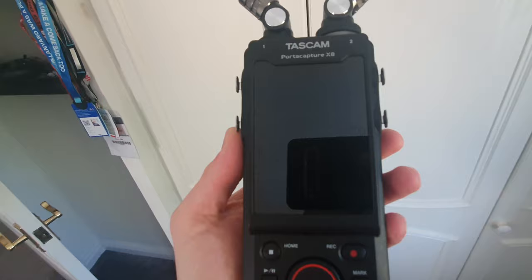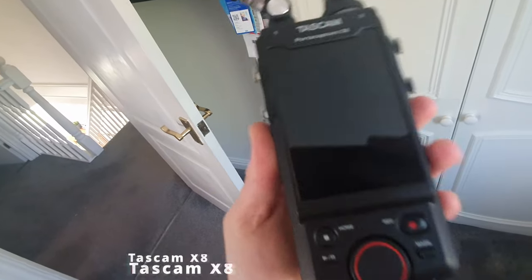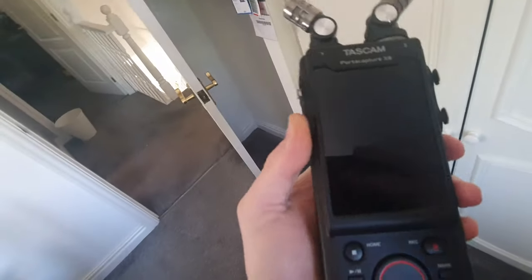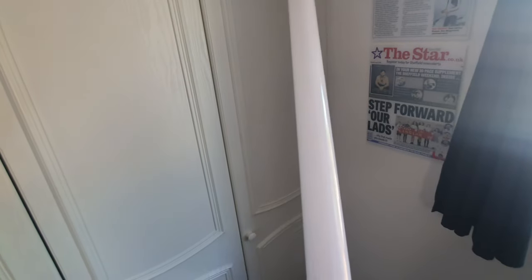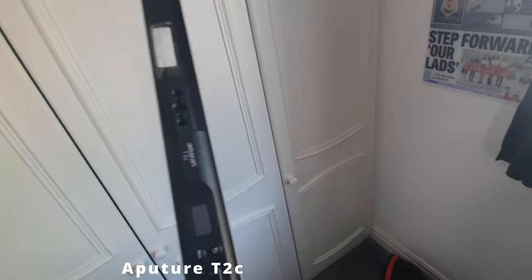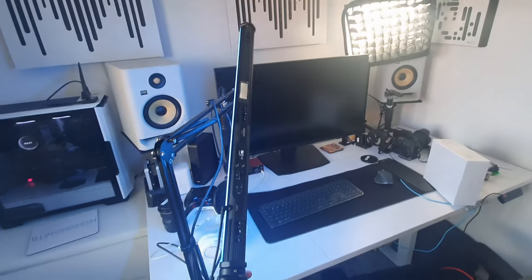Some other additions are the TASCAM Porta Capture AX recorder, which is pretty cool. It's an upgrade over the Zoom H8 and gives you a nice big screen for recording. I also picked up this Aputure light - it's kind of like a lightsaber. It can display a lot of lighting effects, which is quite cool. It's good for background light and gives you a nice light for your setup.